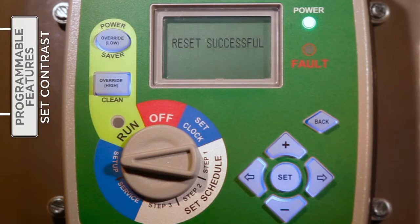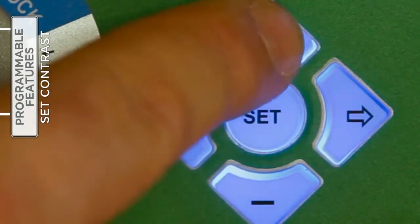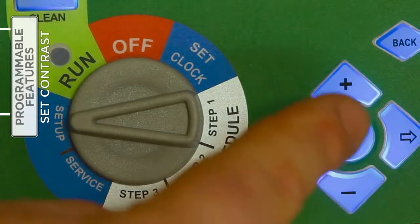To optimize viewing for various lighting conditions, contrast can be adjusted. Under Setup, press the right arrow button to access the contrast feature. Use the plus and minus buttons to adjust the contrast level. Press Set to save the setting.